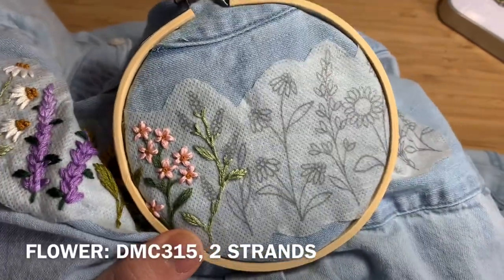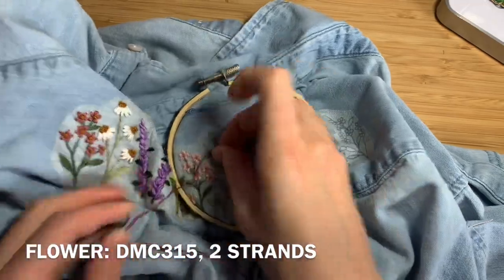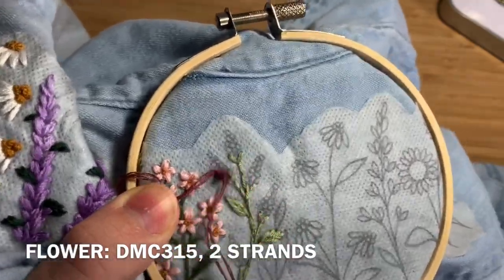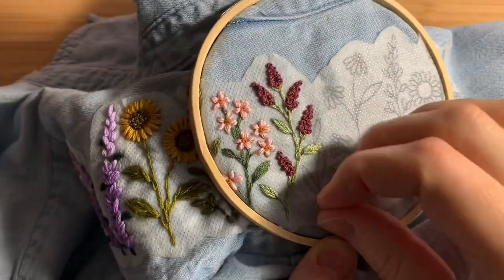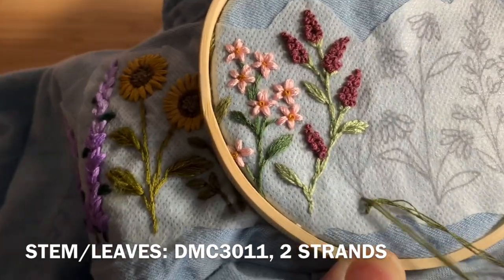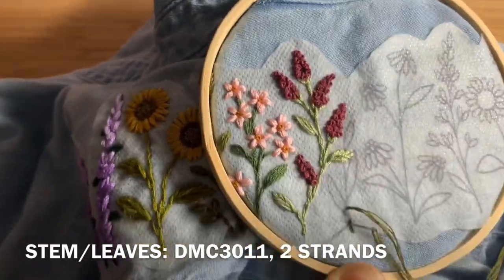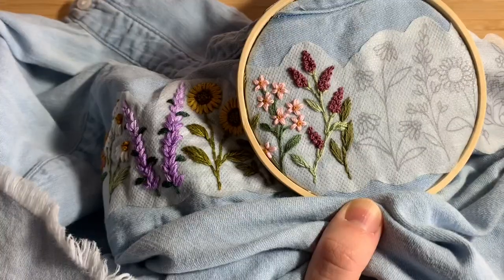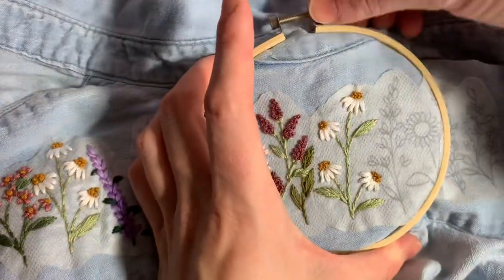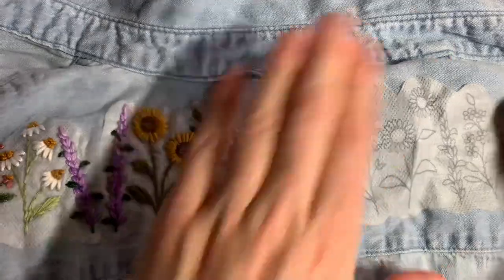Next, use DMC 315, two strands doubled over, to make French knot clusters. The next little plant is DMC 311, two strands doubled over — backstitch and fishbone stitch for the leaves. Next you're doing another set of daisies, which is just a repeat of the previous daisies, so do the exact same process. Reposition your hoop to give yourself a little more space for the next set of flowers.